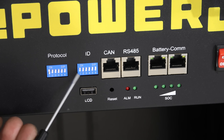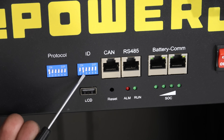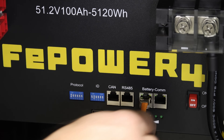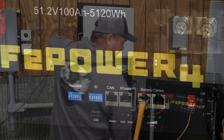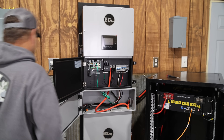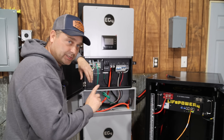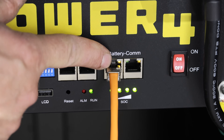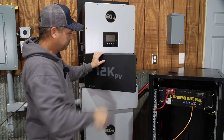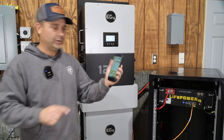I'm plugging a cable from the battery communication port on the wall mount battery into the LifePower4 battery. With the breaker off, I'll turn on the on switch so it boots up, then turn on the bottom battery so they start communicating. We've got lights blinking on the communication port, so that's working. I'll turn the battery breaker on the inverter on and it boots up. I've got the EG4 app open.